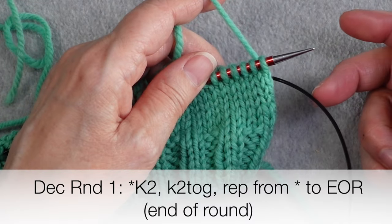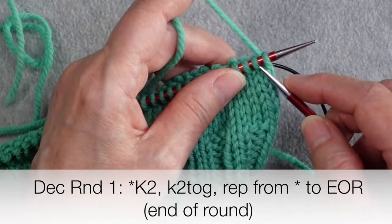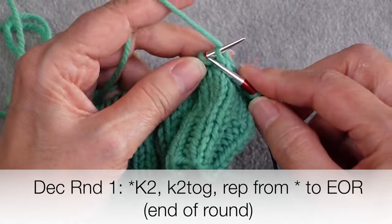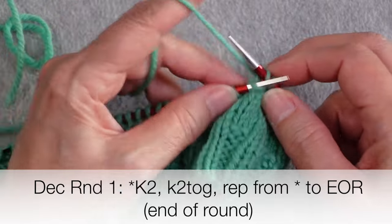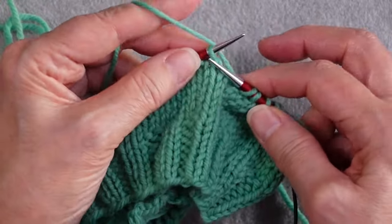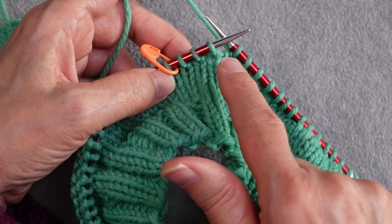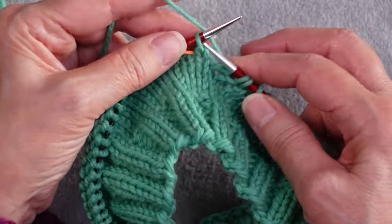For the first decrease round, regardless of how many stitches you have or what yarn weight you're working, you knit 2 stitches and then knit 2 together, repeating that for the entire round. You are not maintaining any stitch pattern at this point — just stockinette. If you approach the end of the round and don't have enough stitches to complete a full repeat of knit 2, knit 2 together, that's fine — just knit whatever stitches are remaining.